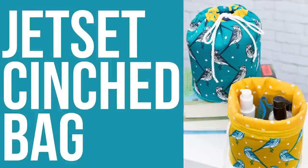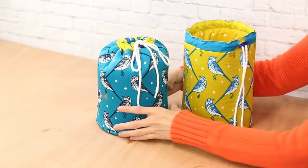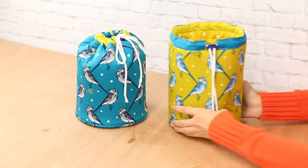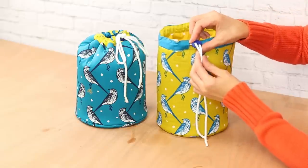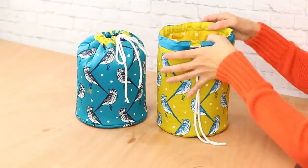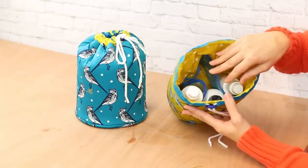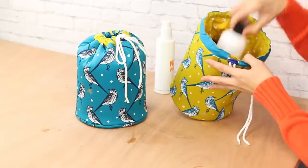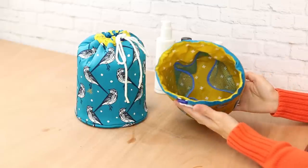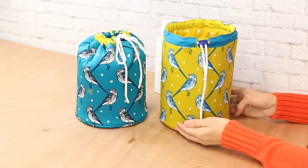This is the Jet Set cinch bag and even though it only comes in one size it's very useful. It's a very structured drawstring bag with a double cord lock on the front for the cotton cording. It has mesh pockets on the inside — great for shampoos — and would be perfect as a carry-on toiletry bag. It comes together really quickly and would make a great gift.